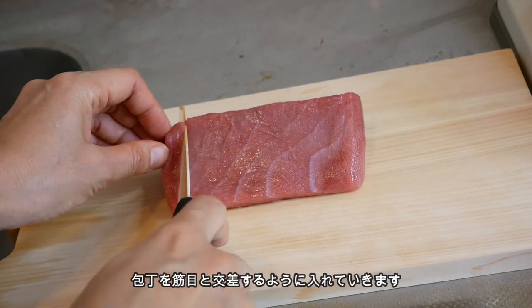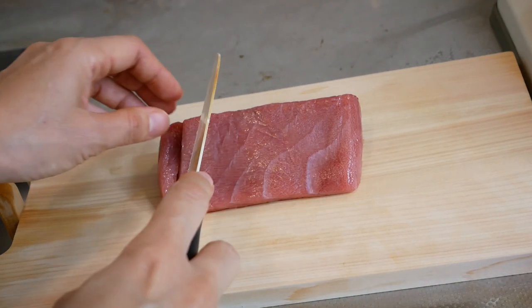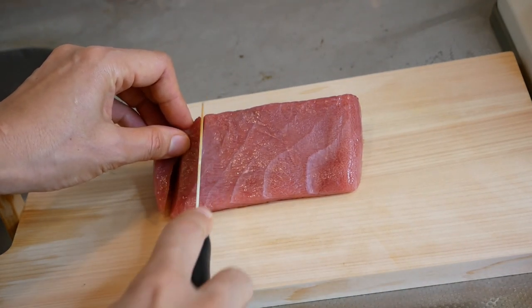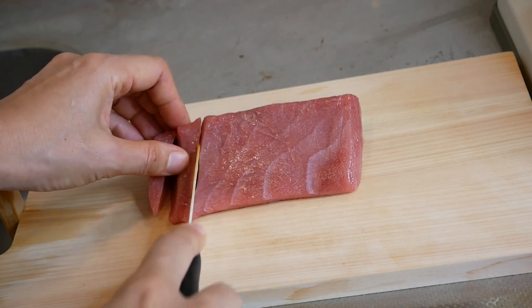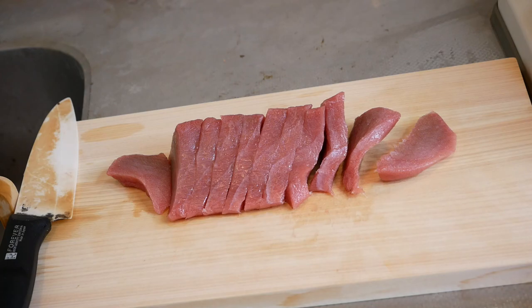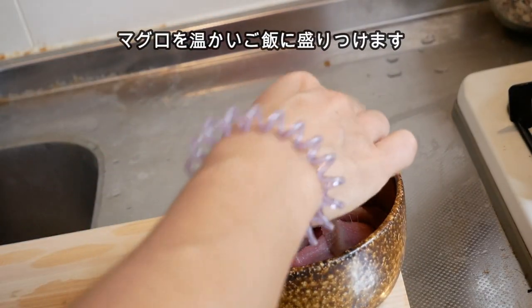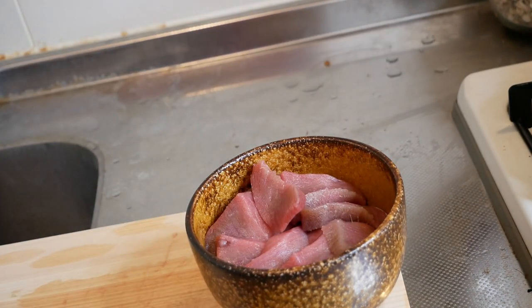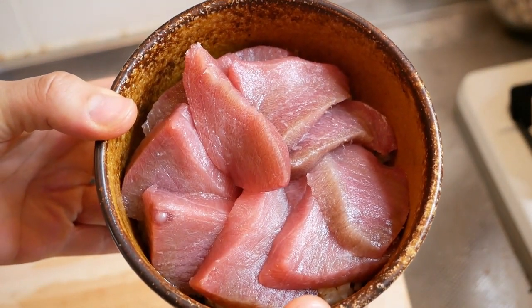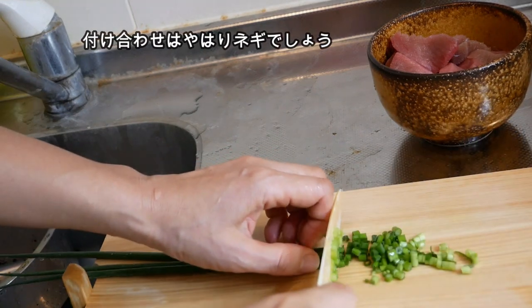Chop with a knife across the muscle lines, which will make it a little bit easier to eat. Then arrange the tuna decoratively on boiled rice. Spring onion goes together with tuna as a garnish.